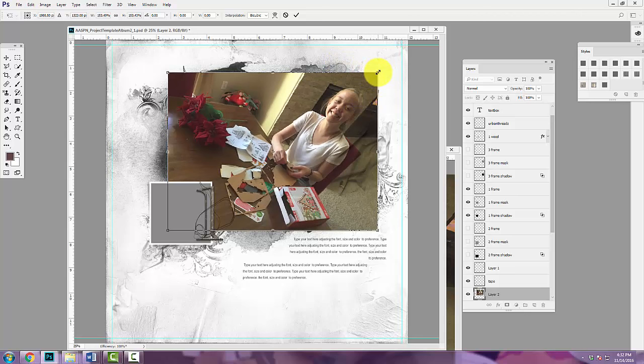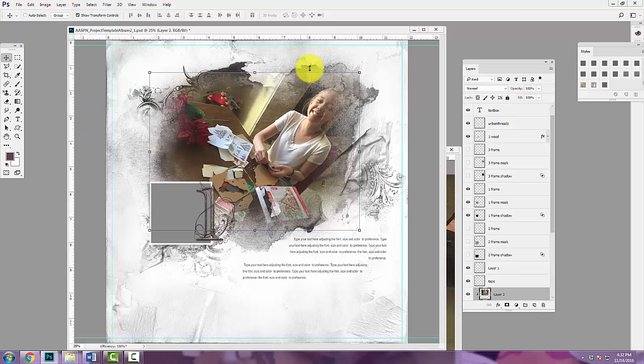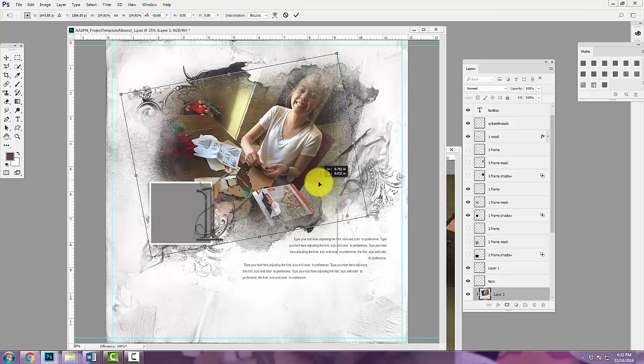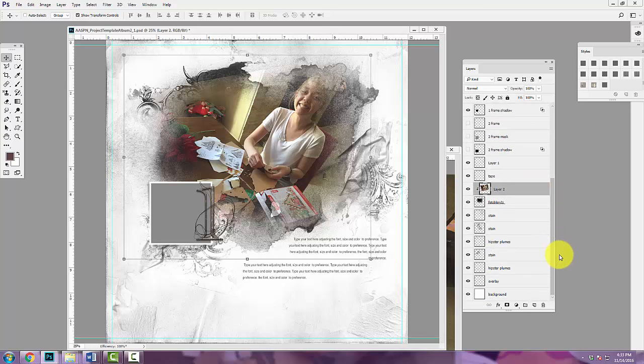I'm going to increase the size of this photo by holding down the Shift button and dragging outward with the bounding box. If you're working in Photoshop Elements, make sure you have the constrained proportions box checked when the move tool is selected to resize proportionately. Then I'll go to Layer > Create Clipping Mask and clip it down. The mask doesn't quite fit the photo, but if I hover my cursor over the corner of the bounding box, the arrow changes to a double-ended arced arrow, and I can click and rotate to get a better orientation. I'll make it a little larger, then click the check mark to accept the transformation.